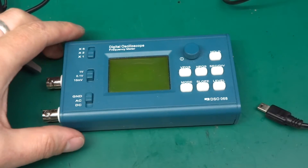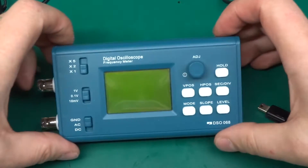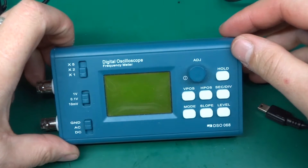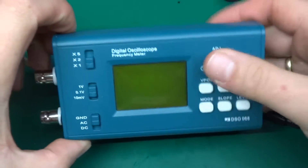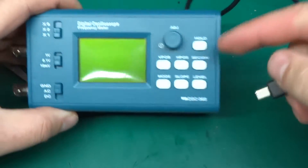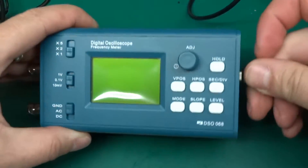Greetings! Today I'm going to be trying to repair my DSO 068 digital oscilloscope. This little thing is broken — it's not responding, it's got itself into a boot loop. Let me show you what it's doing.